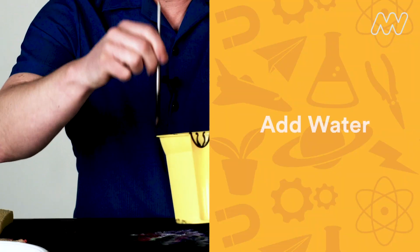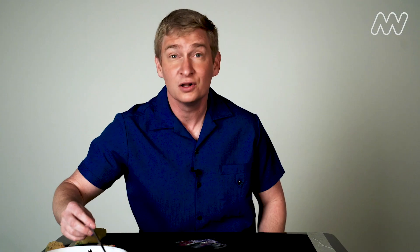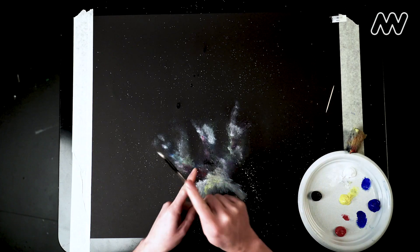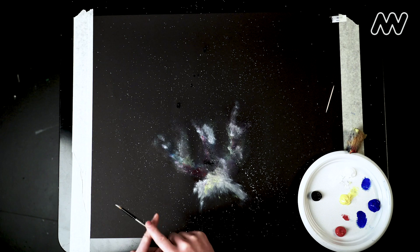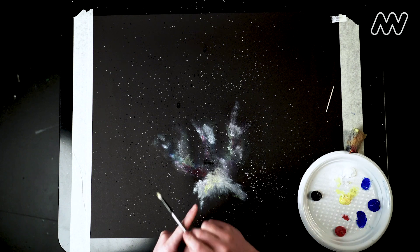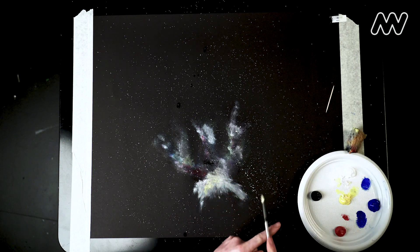To really make your nebula painting look like it's straight from outer space, get some white paint and thin it out with a little water. Load up a paintbrush with that thin white paint and then tap it with your finger over your entire piece of paper. You can do this with a little bit of blue, yellow, and red because stars are all sorts of different colors as well.